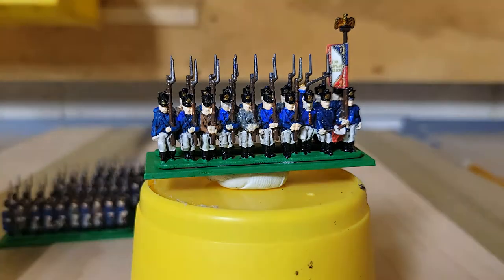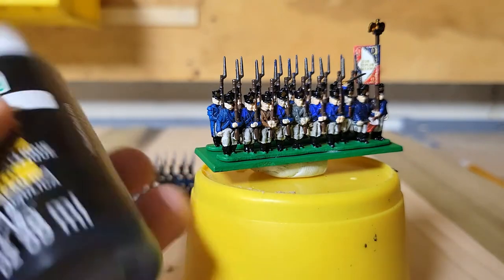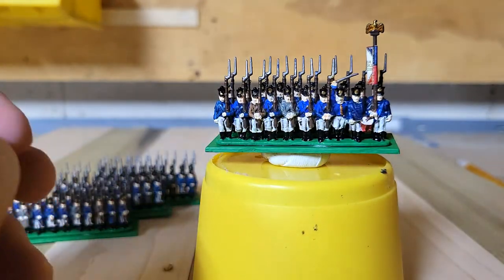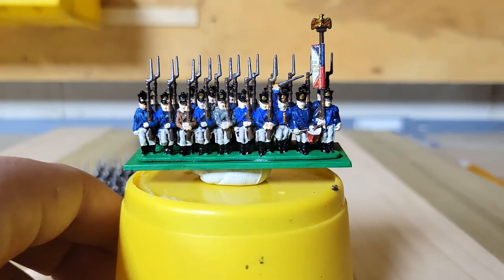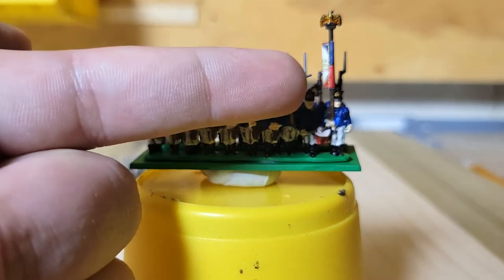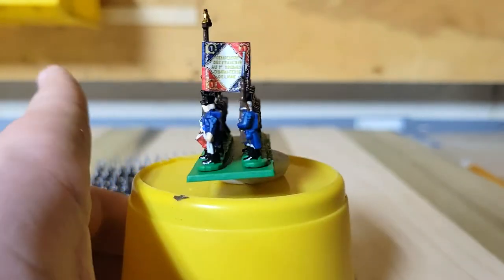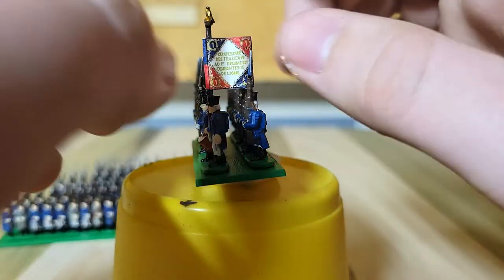A color I forgot to bring to the table — I have it right here — is Apple Barrel Black. Black is black is black. White and black paints, it doesn't matter what brand you use — Apple Barrel at 50 cents a bottle at Walmart or a dollar a bottle at Joanne's Fabric Store, and you've got some easy paint. I also used Lead Belcher for the sword, and Retributor Armor Gold for the Imperial Eagle. I do need to super glue that on better next time.